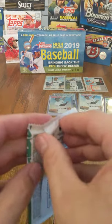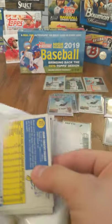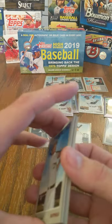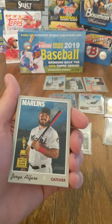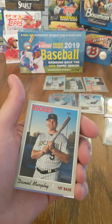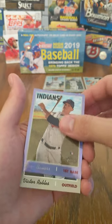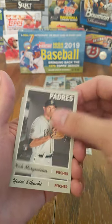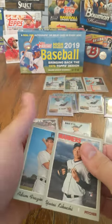We're going to get into the last pack here — hopefully it has something cool. Jorge Alfaro Rookie Cup, Ezequiel Duran Cabrera, Daniel Murphy, and our Chrome is Jake Bauers. Victor Robles, Nick Margevicius, Yusei Kikuchi, and Adam Frazier. That's going to wrap up our box.